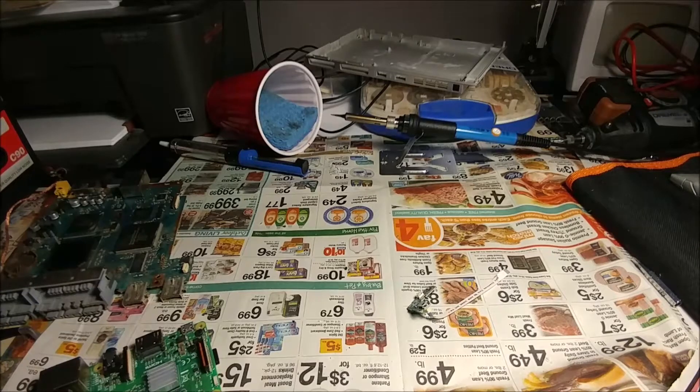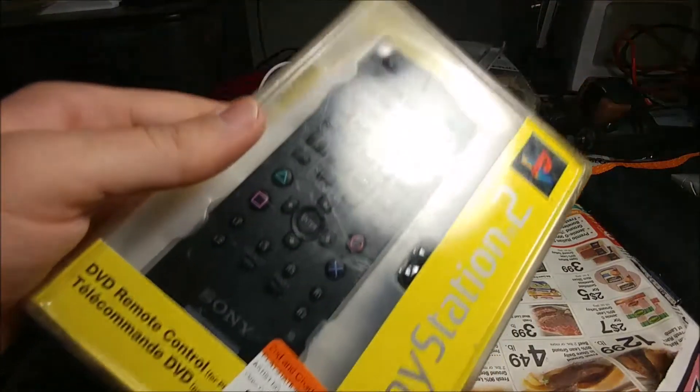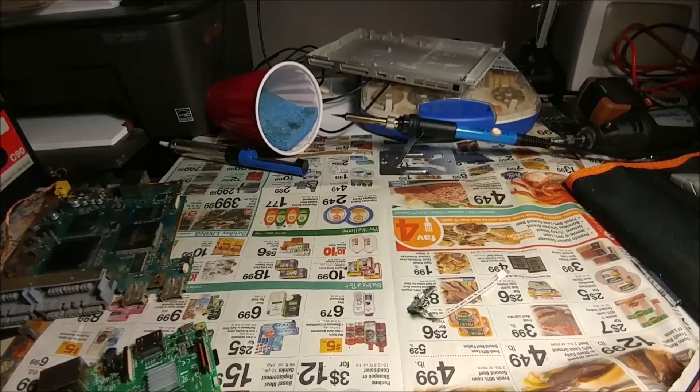I was out at a thrift store and I saw this and thought it would be perfect for the project — a new in-box PS2 remote. So if I want to run Kodi or Plex on the console, I could fire it up and use the remote instead of a controller for browsing. I did see that there are LIRC configs for this remote, so there's already stuff out there for it.